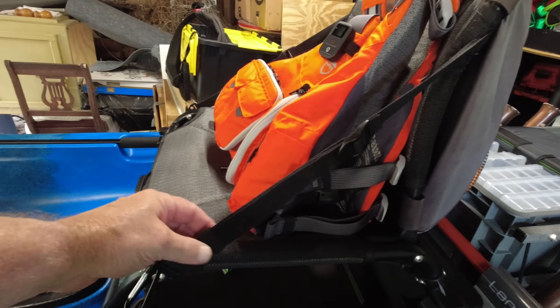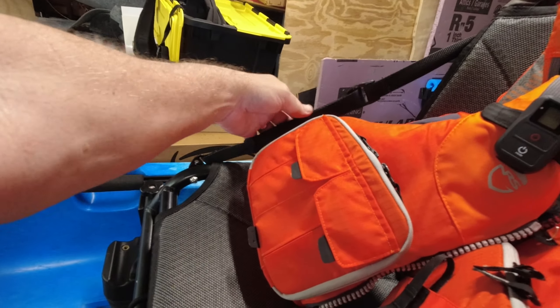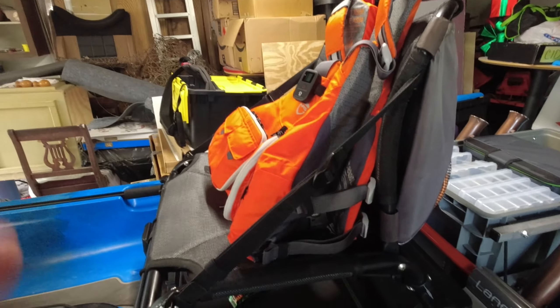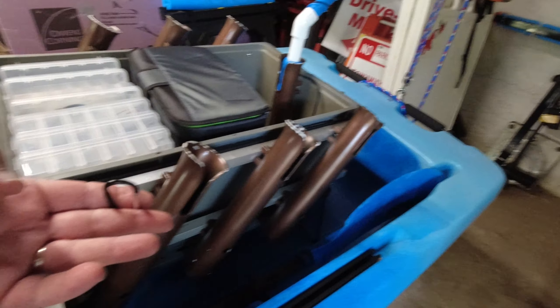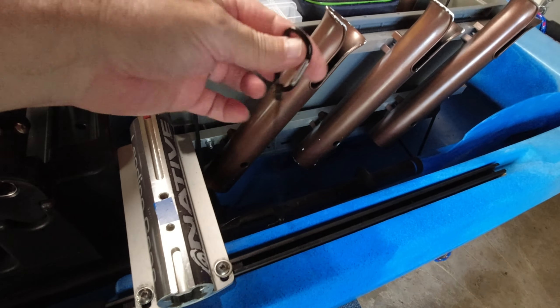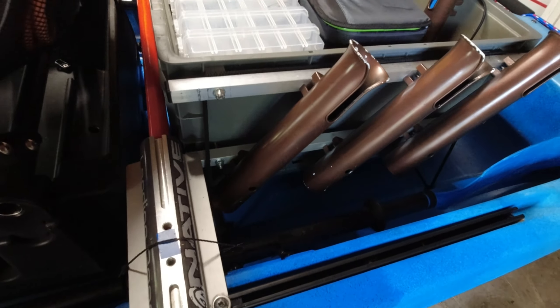On the seat I added velcro straps to the extra flap so it's not in the way when I reach down to get stuff. For the landing gear, when it's stowed away while I'm on the water, just some safety clips to keep them from falling out.